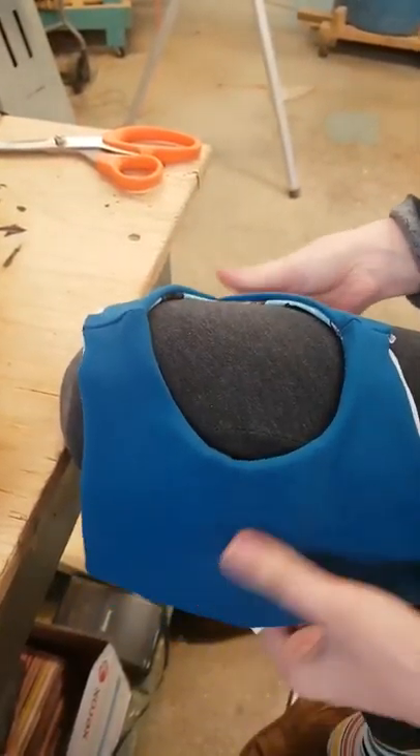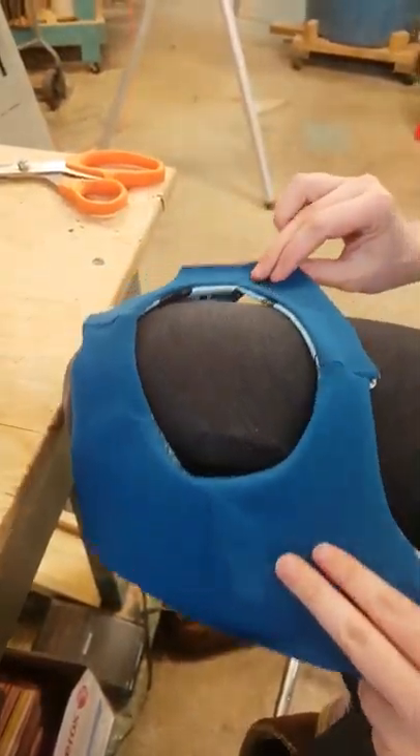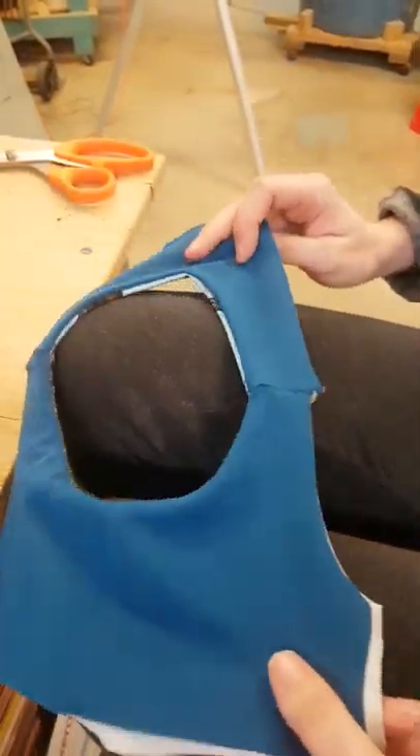So you take it and you're going to lay it so that it's right side facing down and the lining of the bodice is up. I'm doing it on my knee — it's probably easier to do it on the floor.